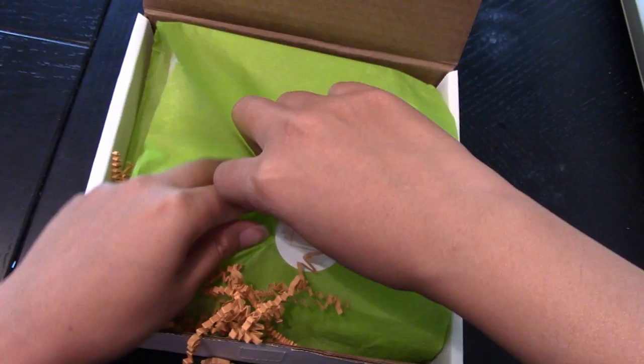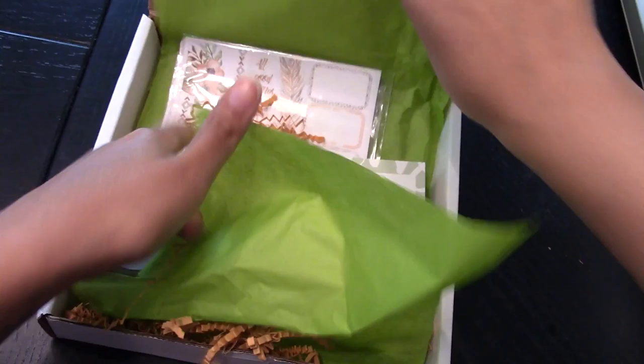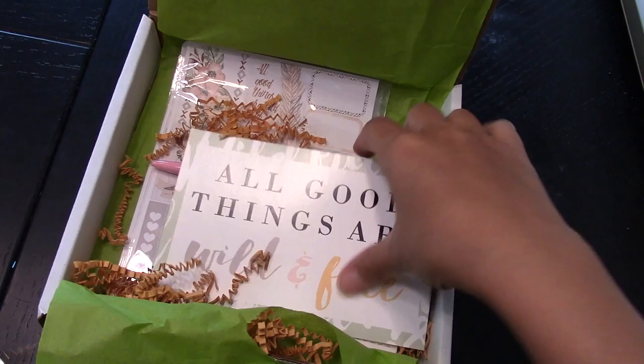And then here we go with the stickers and the planner stuff. I like this - it matches the postcard. It says Wild and Free. It's very, very faint, so it might be sheer on paper, but we'll see. I might use that for my September layout, so stay tuned for that. All things are Wild and Free.